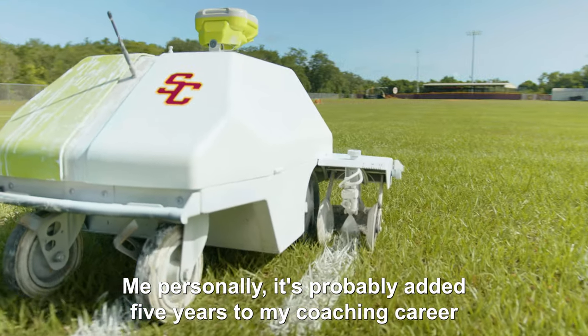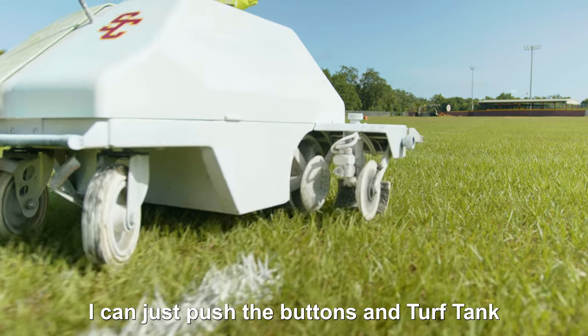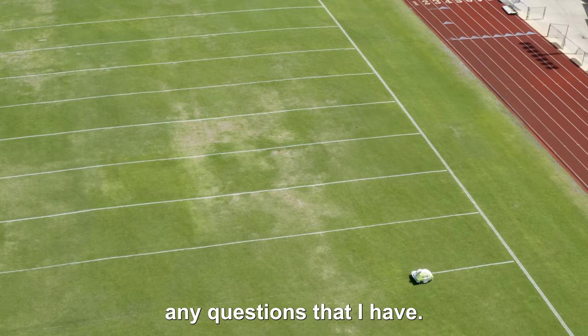Me personally, it's probably added five years to my coaching career because I don't have to bend over and paint anymore. I can just push some buttons. Turf Tank is just an awesome, awesome company to work with. They're so friendly, and I can call them on the phone right now and they can answer any questions that I have.